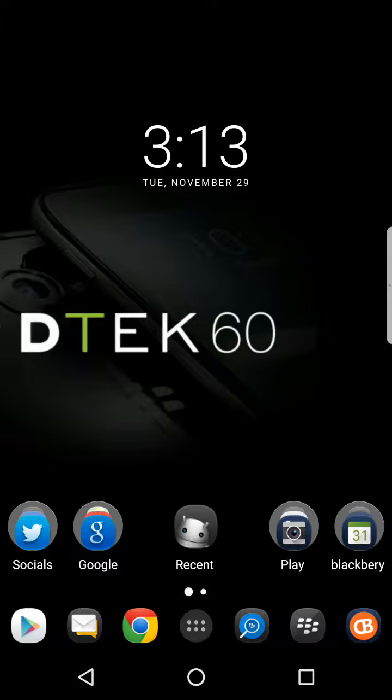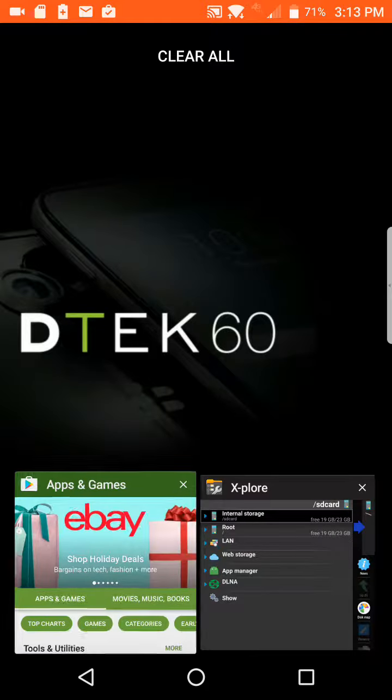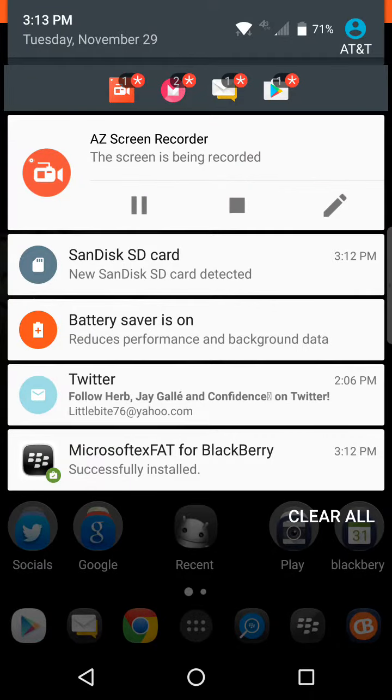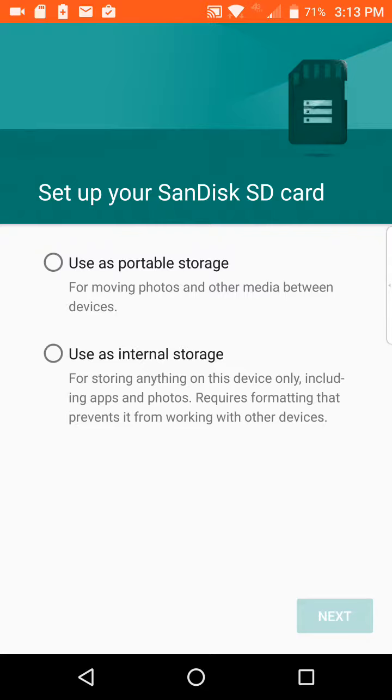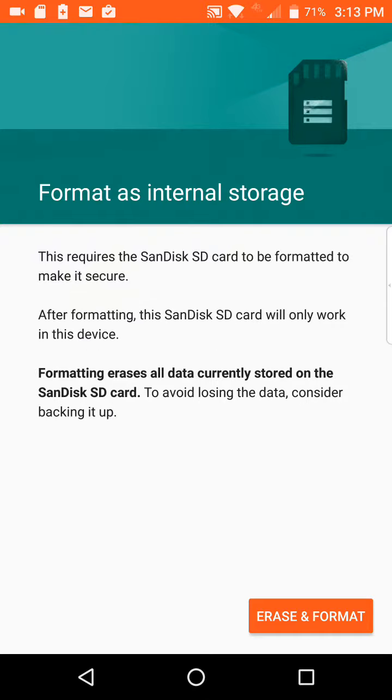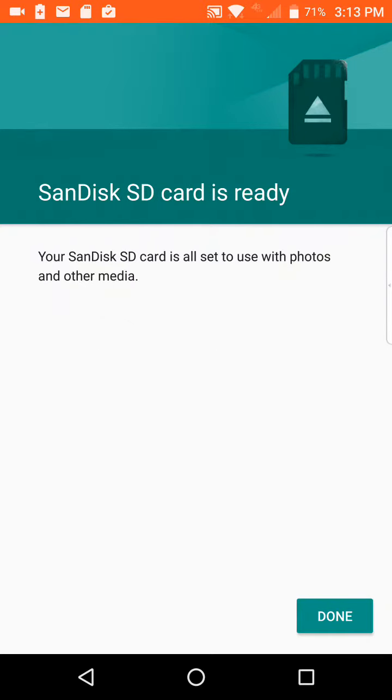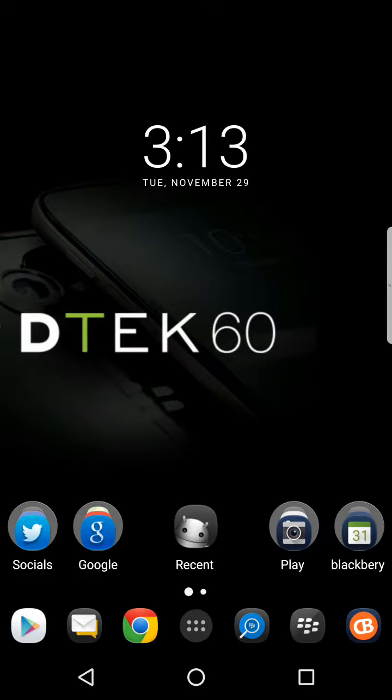Let's go ahead and close this. The SD card is detected and we finish the setup — we're done. So that was pretty quick and pretty easy.